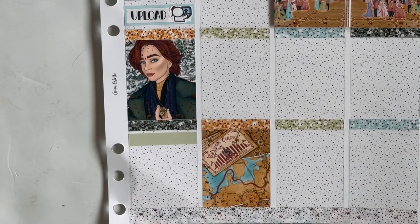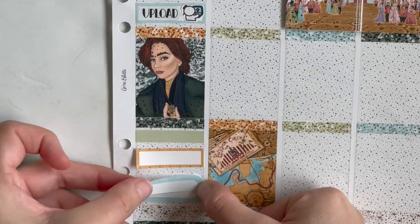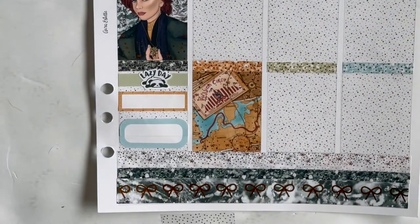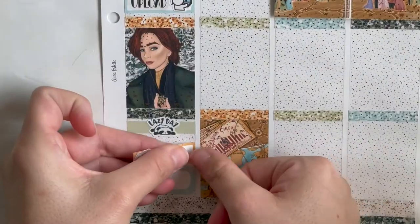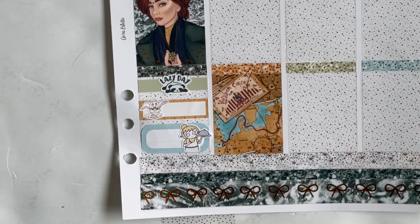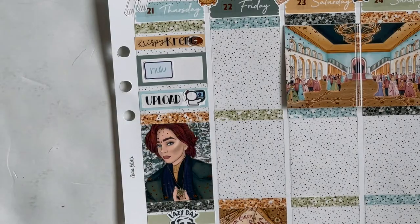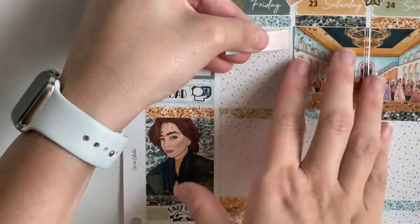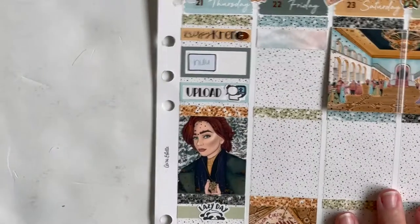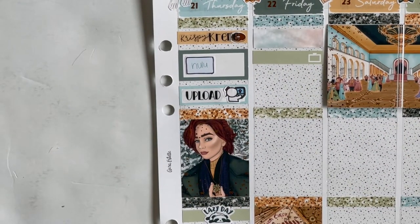Moving into the bottom half of Thursday, the first thing I put down was another Lazy Day Panda from the Saucy Stickers Co. Then I marked doing homework with the little bat character from the Anastasia sheet from Glam Planner — what is his name? I can't think of it. Below that I used another Stick with the Plan Co girl holding a plate with a dome cover to mark making Hello Fresh. I'm trying to look up the bat's name right now — Bartok, is that right? And I didn't know Kirsten Dunst was the voice of young Anastasia — did you guys know that? You learn something new every day.